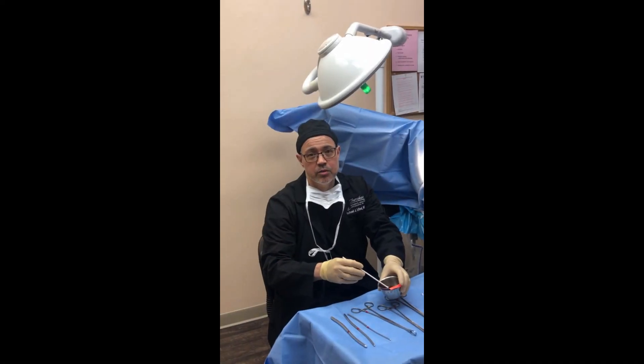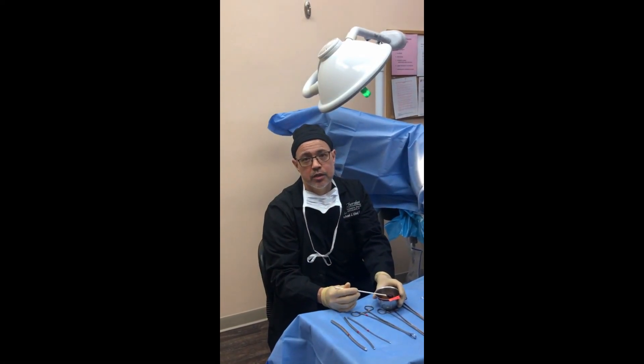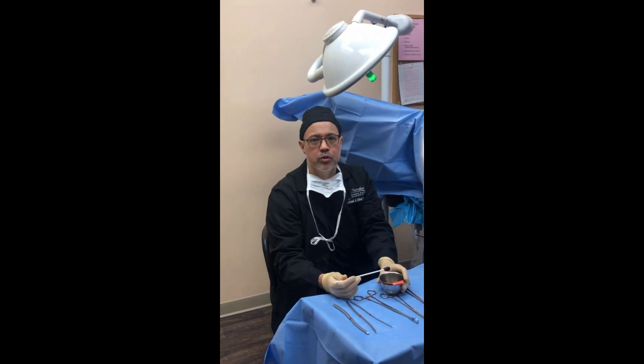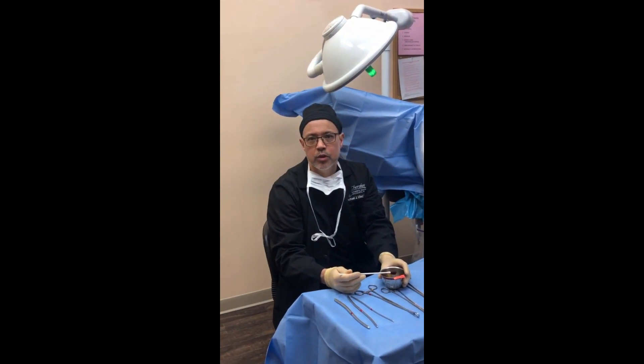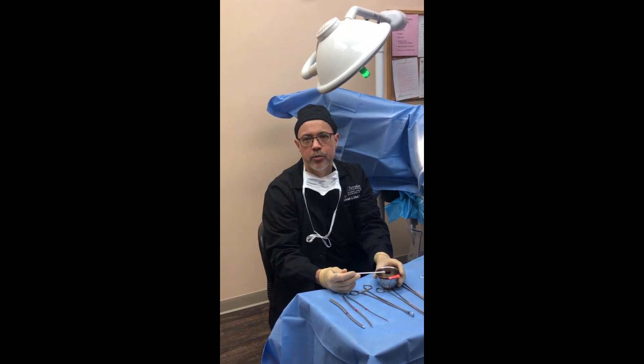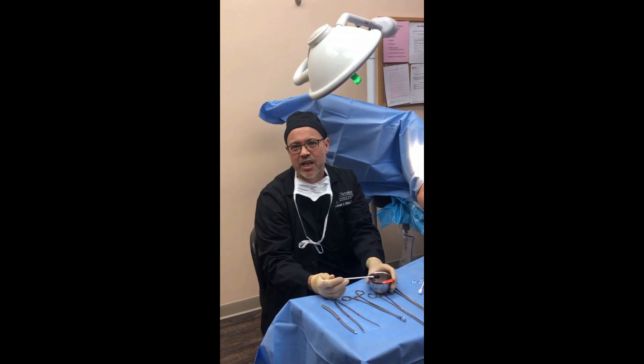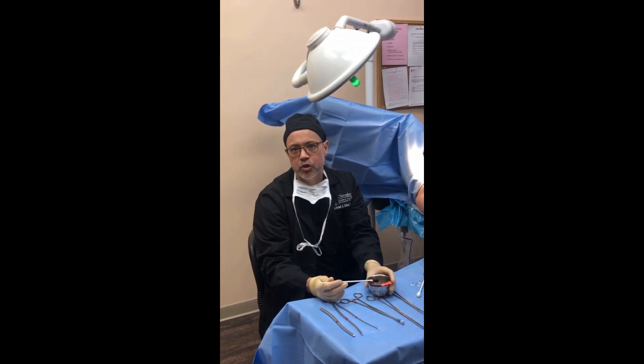I'm about to do a cystoscopy. This is just a procedure to look inside a woman's bladder. We diagnose problems with the urethra, with the bladder, with the trigone. It's an important part of a workup for bladder problems. The most common indications are probably incontinence or blood in urine.